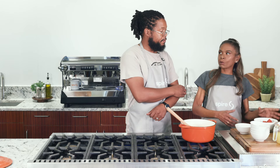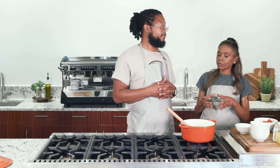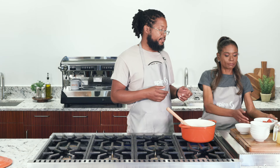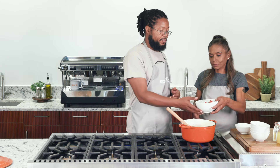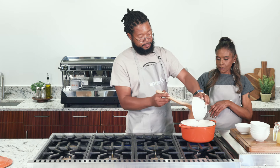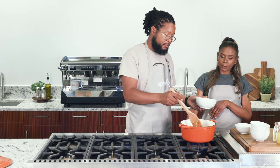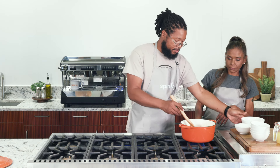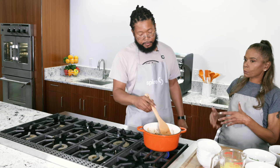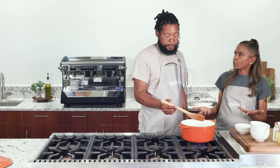You would think the next thing we'd add would be the peas, but we don't want to do that because it's such a soft and gentle ingredient. We're going to go ahead and add our tomato to get some more flavoring in there. At this point we can turn our heat back up to medium-high heat and stir that in. We just want to bring this up to a nice small simmer, which will take another two to three minutes.